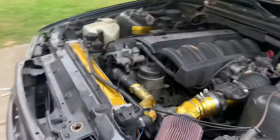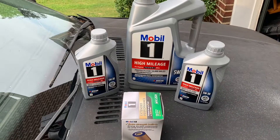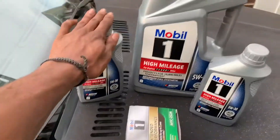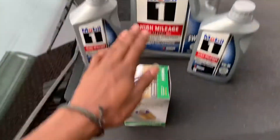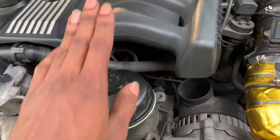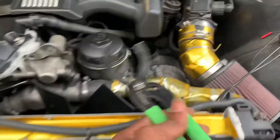We're getting ready to do an oil change today. I'm gonna show you guys how I do it on my car. First you're gonna want to grab the oil that goes in your car, and you're gonna need an oil filter as well — that's pretty standard for all oil changes. For this car the oil filter goes here; most cars it's underneath the car, and we also have this here.